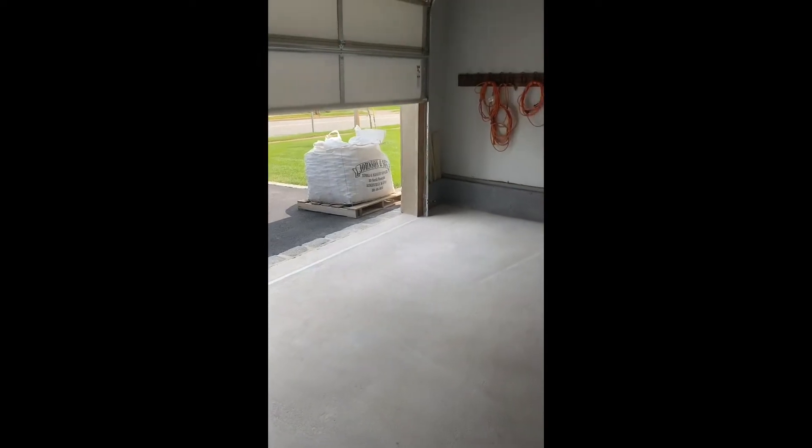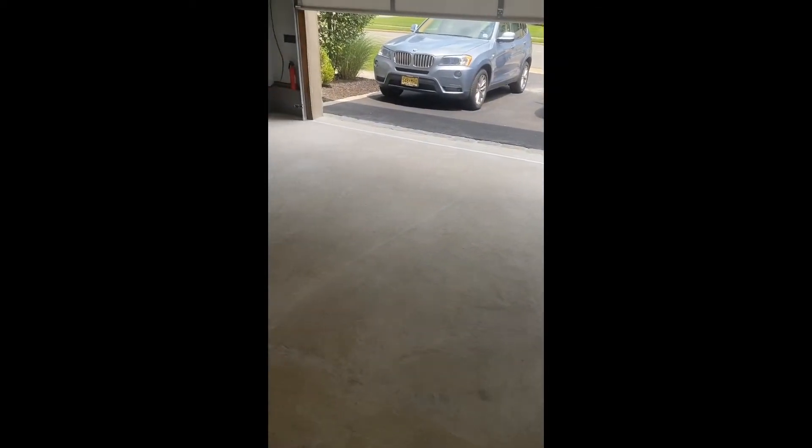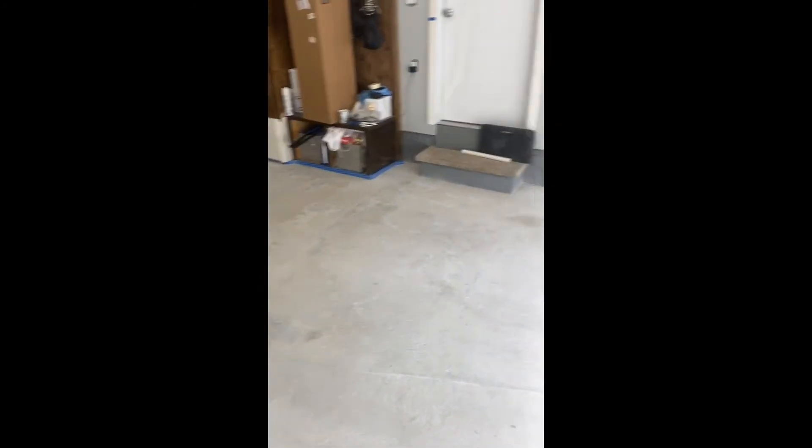I'll state again: everything is in the prep to achieve professional results. I sanded everything and power-washed it two or three times so the concrete is nice and clean. When it's super clean, the adhesion of the epoxy will work really nicely and will last a long, long time. I won't bother showing the epoxy application since it's self-explanatory in the kit directions — I'll show you the final result when I'm done.